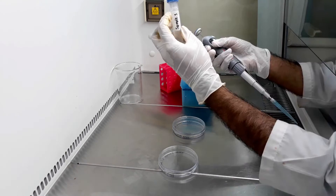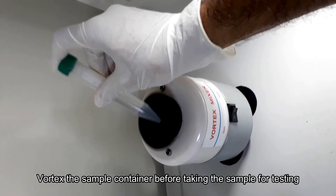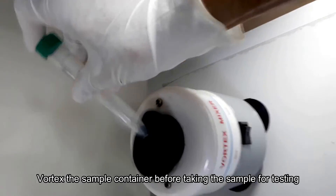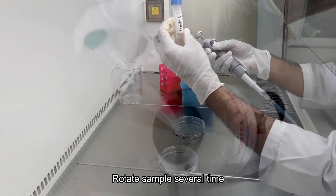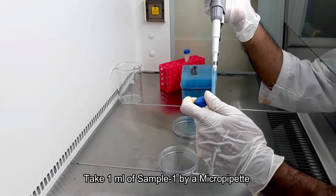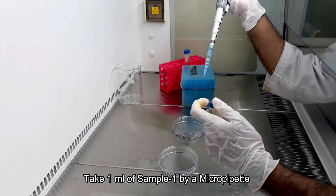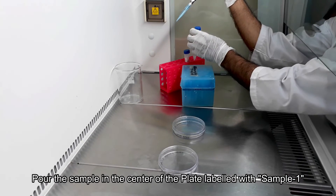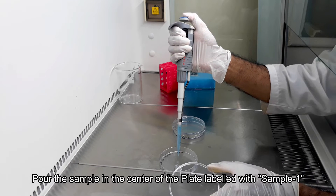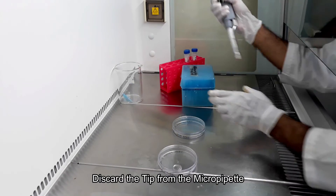Take the first sample and vortex it to make a homogenous mixture. Shake and invert the sample well before taking it for testing. Take 1 ml of sample 1 by micropipette and pour it on the middle of the petri dish. Cover the dish immediately with its lid and discard the tips from the micropipette.